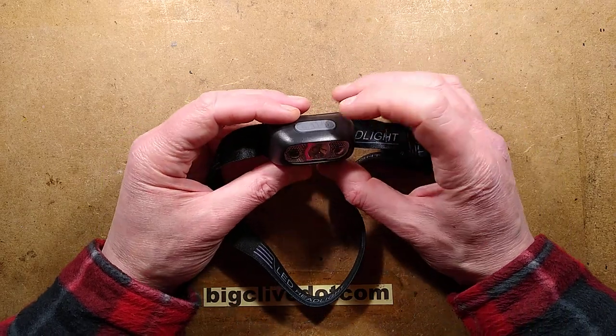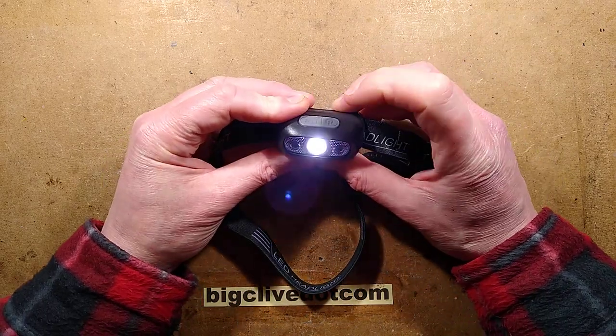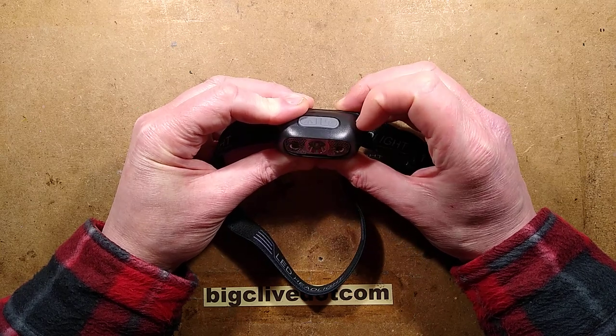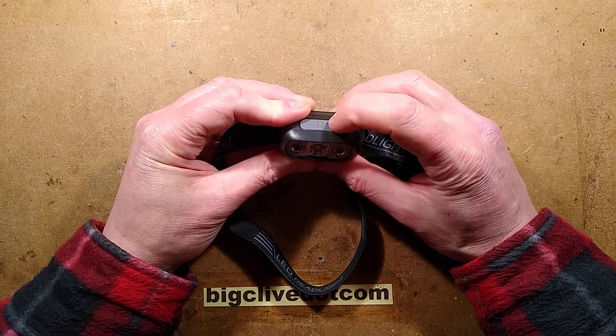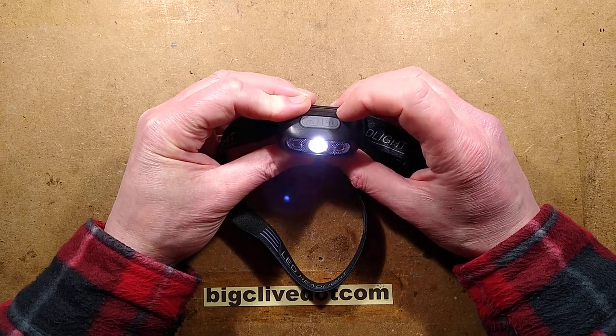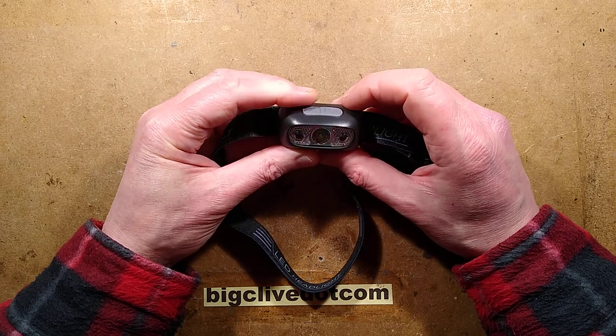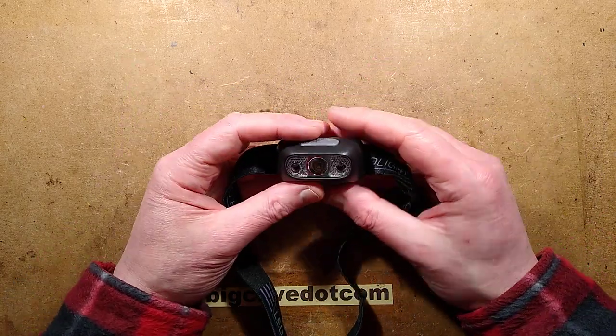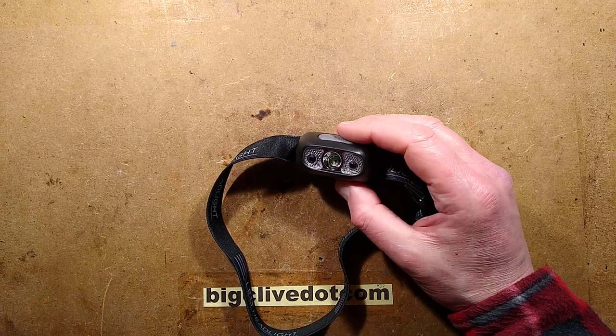First things first, let's go through the modes: High, Medium, Low, and Off. No strobe. If you press and hold the button, it goes into SOS mode — and it does a proper SOS mode. I'm not really sure what you'd use that for; I suppose if you were camping it might be useful in emergencies. It doesn't have a strobe though, which is interesting.